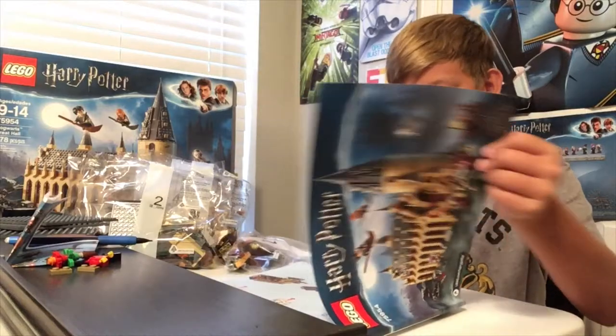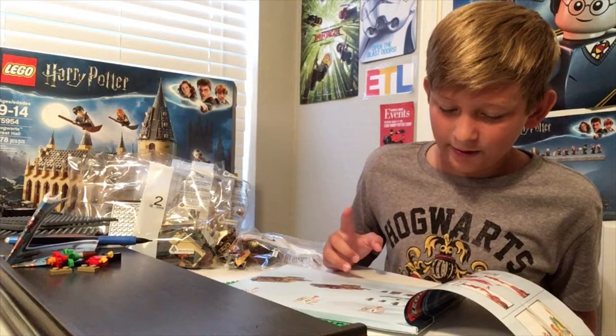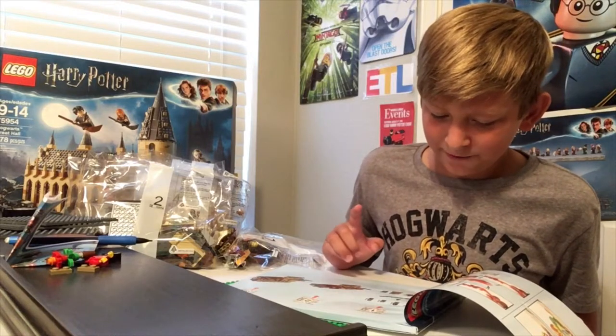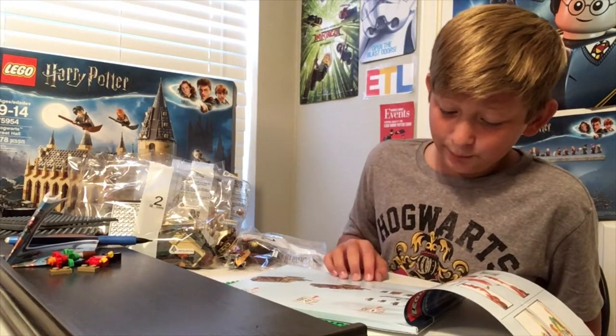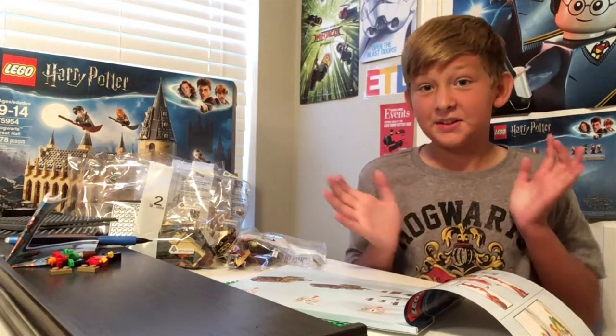Let me just see what we have in bag one. It looks like we have Dumbledore, Hermione, Draco, Harry, a flying fox I believe or something like that, Hedwig, the sorting hat, the basilisk, the boat, and the Mirror of Erised set. So we will get to building.